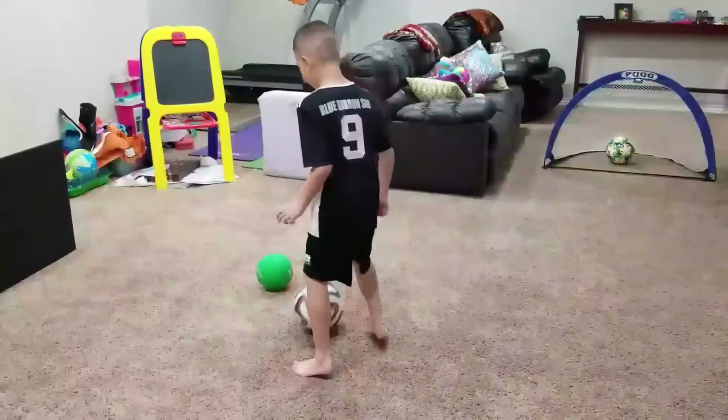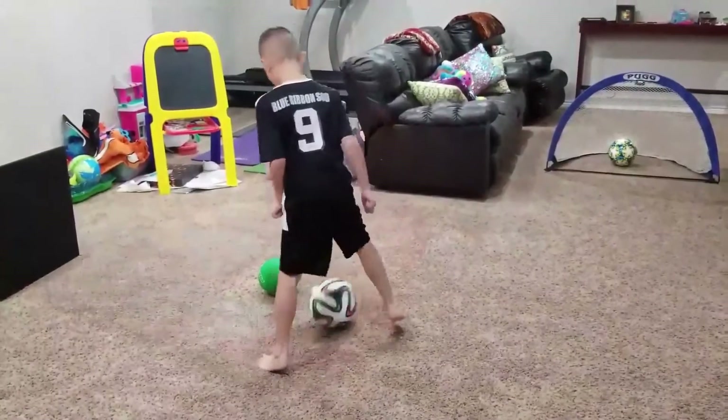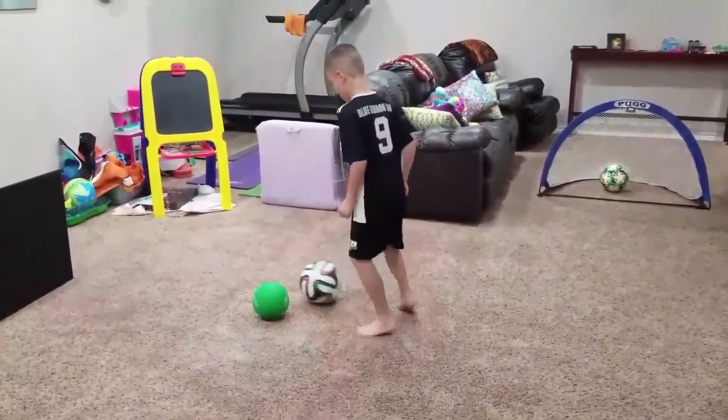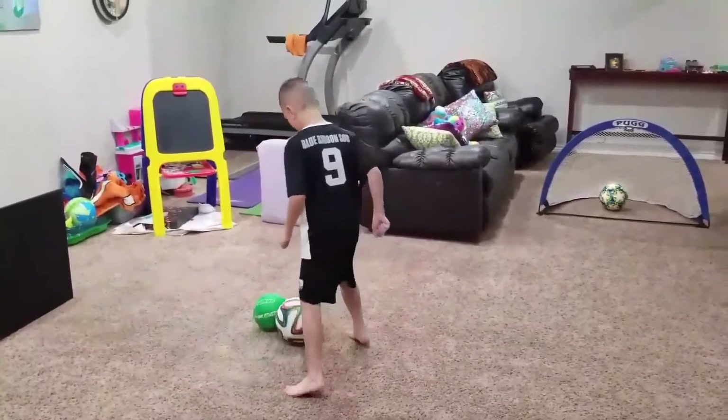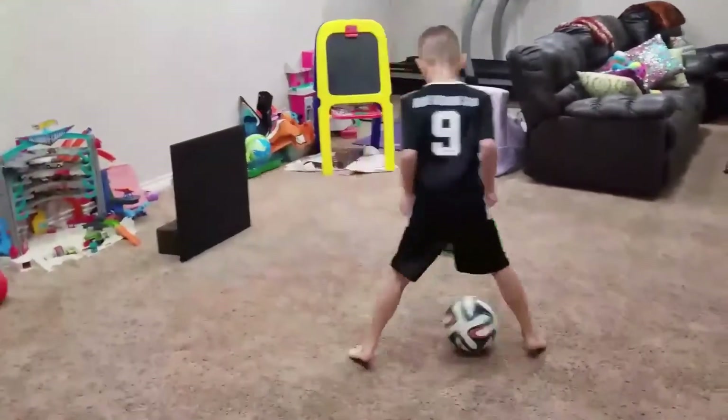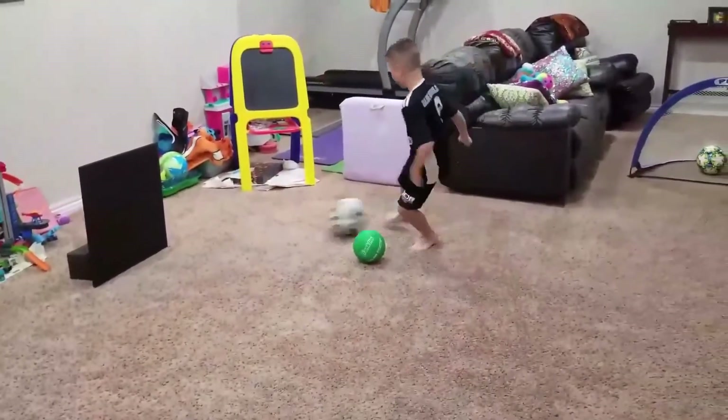Landon was sure to let me know that he could do this drill better than me, so here he is doing it. He was excited that he got to show me up! As you can see, he's just passing in a little triangle around the cone and then passing it off the wall and receiving it on the other side.